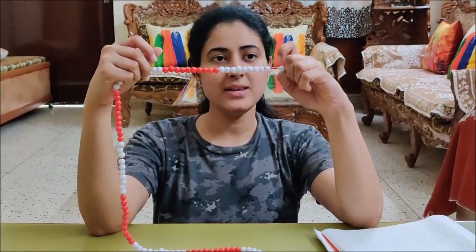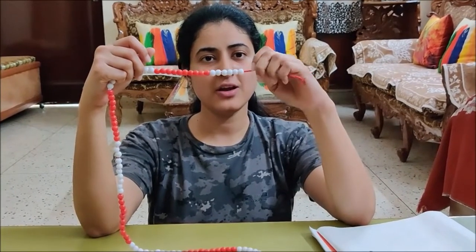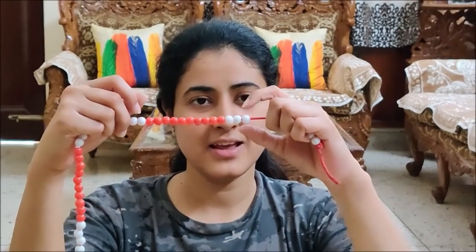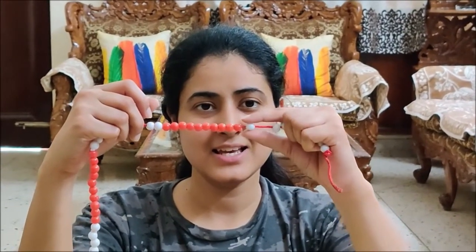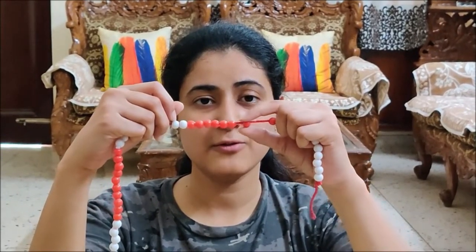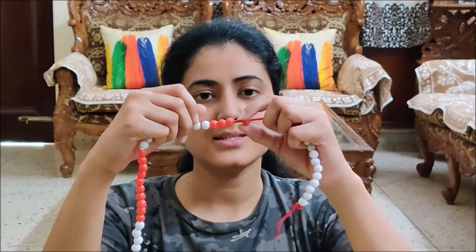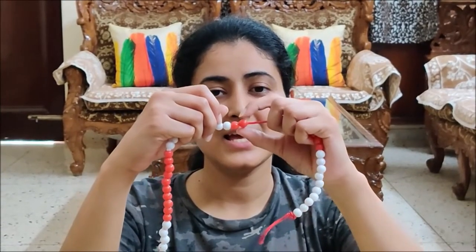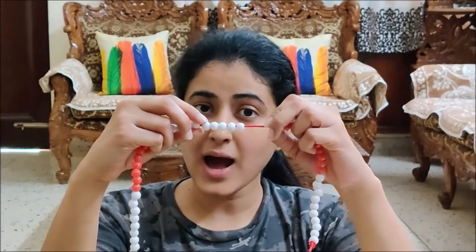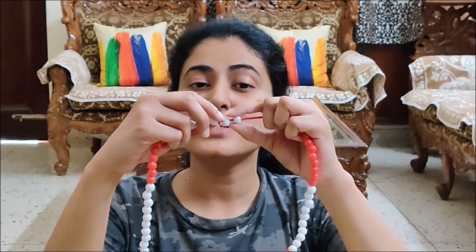Let us count together: 1, 2, 3, 4, 5, 6, 7, 8, 9, 10, 11, 12, 13, 14, 15, 16, 17, 18, 19, 20, 21, 22, 23, 24, 25.